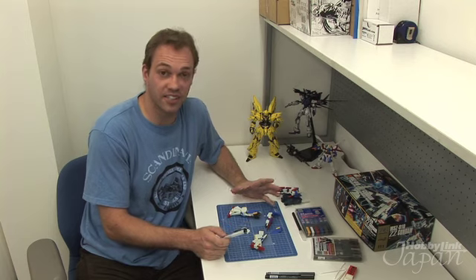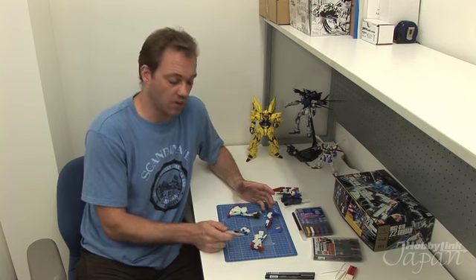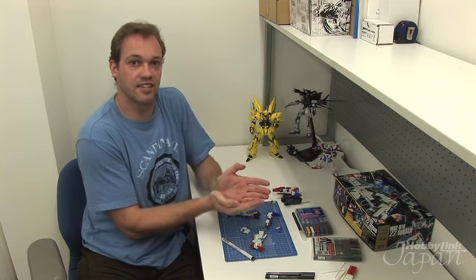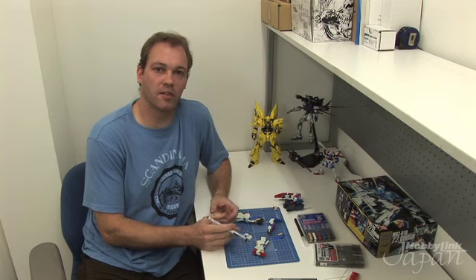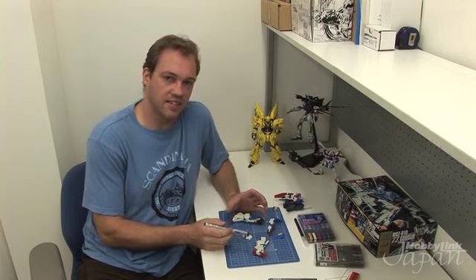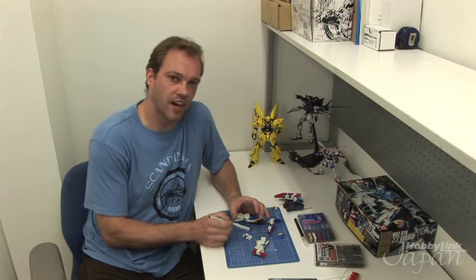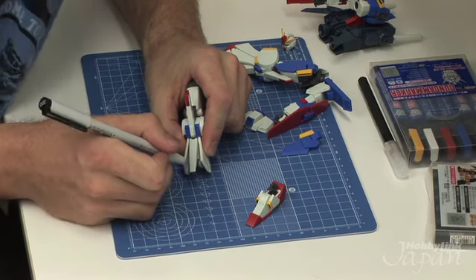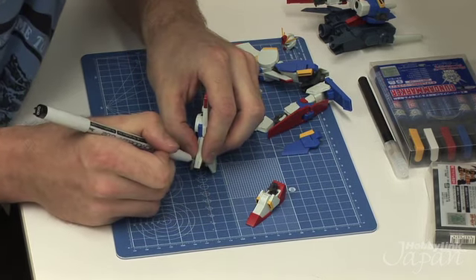I've got my model partially disassembled and I'm ready to start the panel lining. What are panel lines? A panel line represents the section where one piece of armor meets another piece of armor, and that seam in the middle is the line we're going to draw. The reason people tend to do panel lines is to add depth to the model, more of a 3D type view. But also, if your model has seen some action and it's a little dirty, the panel line looks like some dirt and debris has gone into the crack. So I've got my marker and I'm going to start on anything that's recessed — just going to draw a little line here.